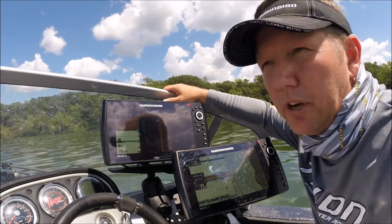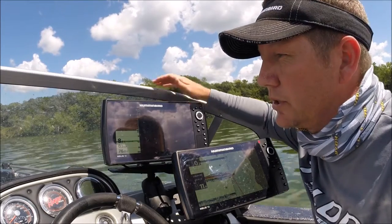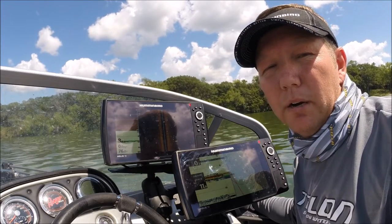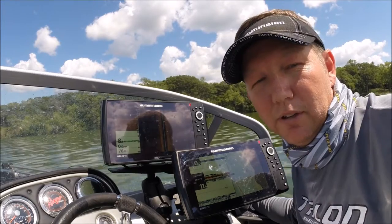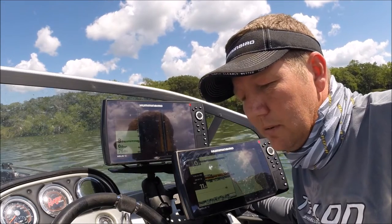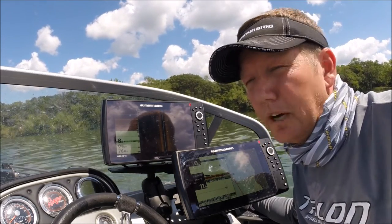I just got done pulling crankbaits. We caught a few nice perch. Now it's time to turn around, grab our jig rods and our bobber rods, turn on these fish, go anchor up on them and move around that way. I just turned off my kicker so I could have a little quiet to talk to you. The easiest way to find them I've found this time of year is pulling crankbaits and then turning on them with your bobber rods.